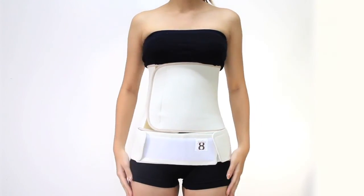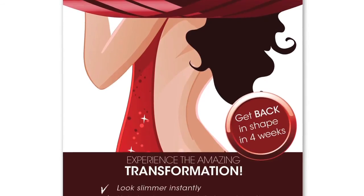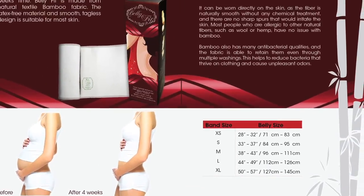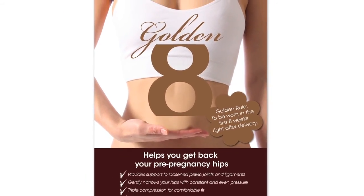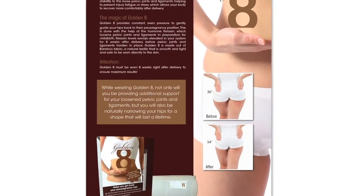Belly Fit — having dreams come true. Experience the amazing transformation, and have the Golden Eight help you get back your pre-pregnancy hips in just a short amount of time. Voila! For more details, visit us at www.mom-desire.com.